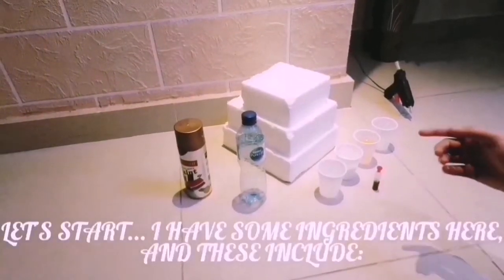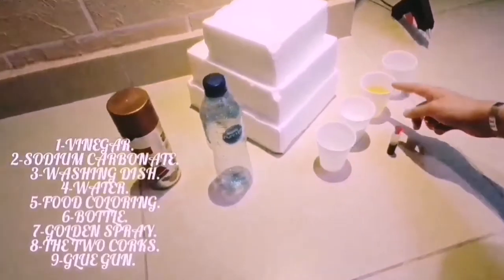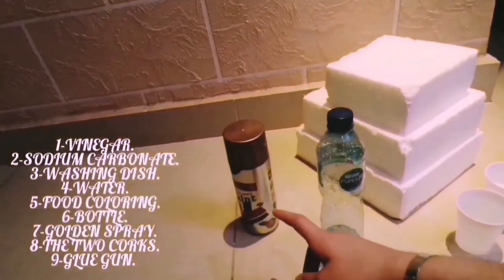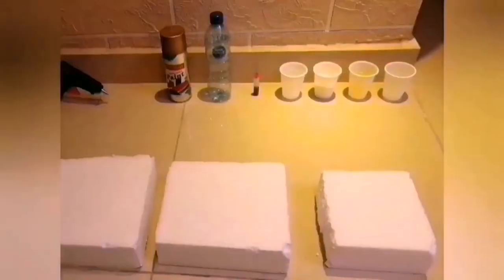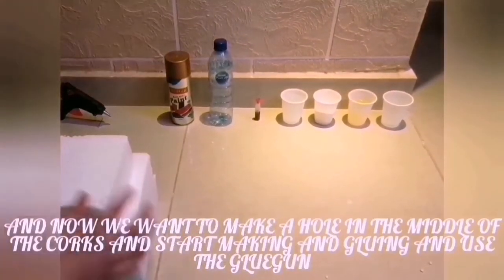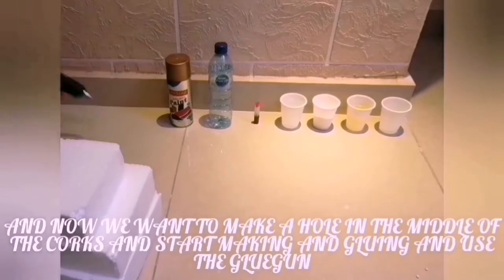Let's start. I have some ingredients here and these include vinegar, sodium carbonate, dish washing liquid, water, food coloring, butter, cotton spray, corks, and glue. Now we want to make a hole in the middle of the cork and start making a drawing with yours at Google.